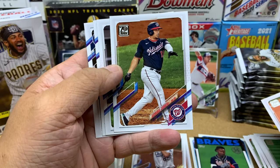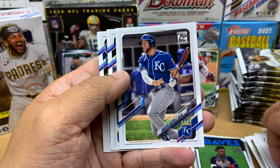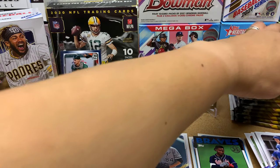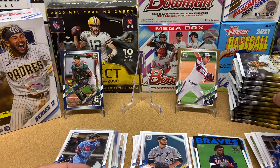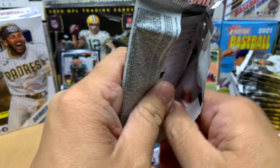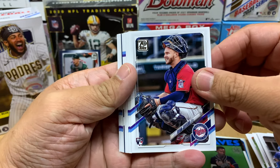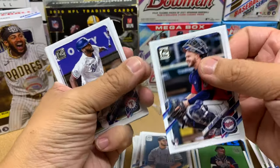Zach Granke, Yosbany Cabrera, Hunter Dozier, Dylan Cease, and Jorge Polanco for the PC. Let me count — I got eight packs opened, four more to go and I'm halfway done. I'll probably have to pause the video and open the rest of the packs in another video. Ryan Jeffers — I'm going to sleeve him up just because I live in Minnesota. I'm going to start PCing Jeffers. I don't know why he's not on my list.